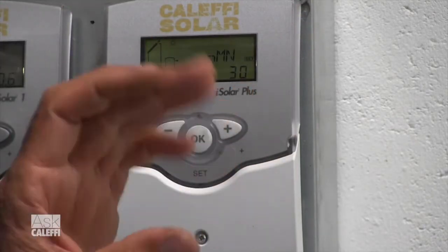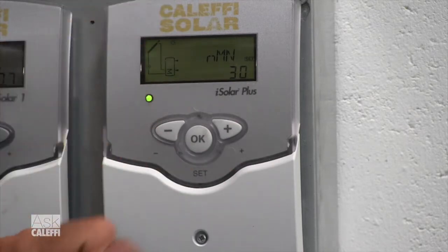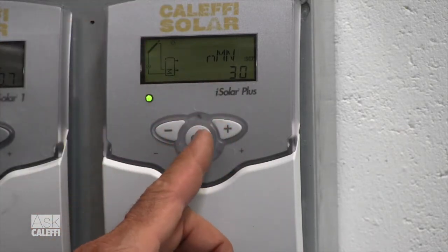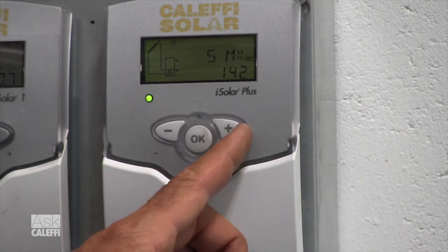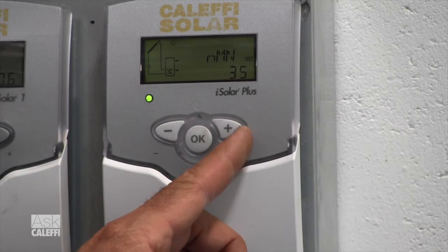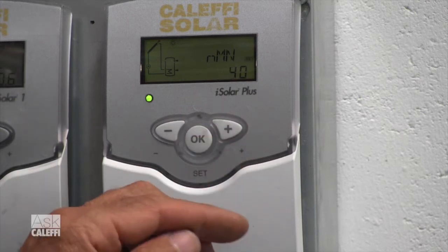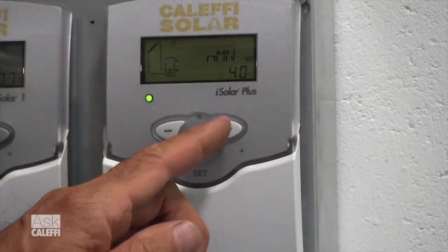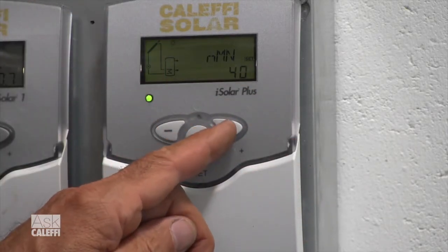Minimum pump speed — that's as slow as the pump can go when you're in the variable speed function. I prefer to have that at 40 percent if you have a glycol system. So let's go back to that, hit set, take that up to 40, and accept it. Now our minimum pump speed is 40, and that shows you how you can increase a setting by using the set and arrow button.